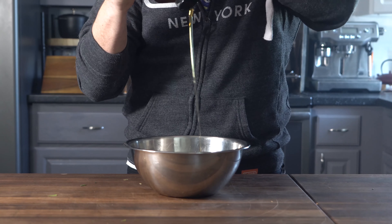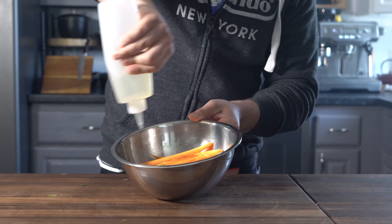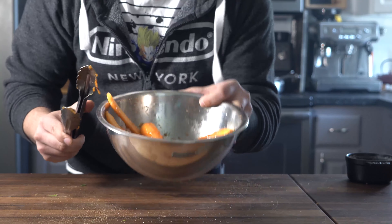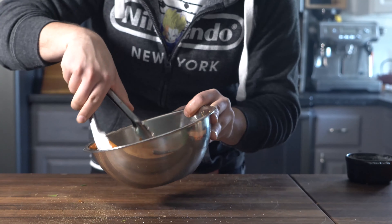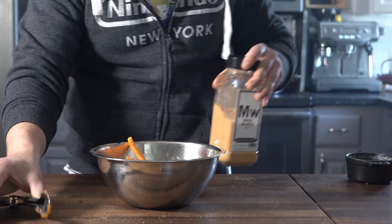I'm going to do just a touch of honey, add in canola, salt, and then a generous amount of this Maui Waui. Give it a toss real quick. What you can see here is I'm treating the carrots kind of like a protein — I'm going to roast them off.